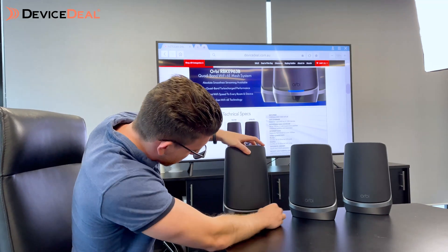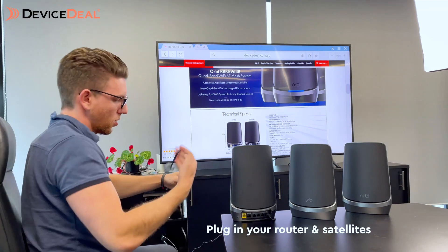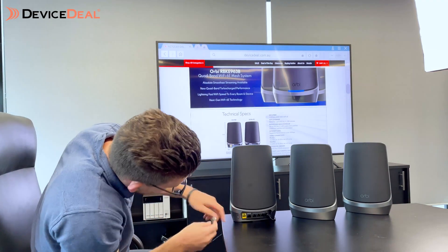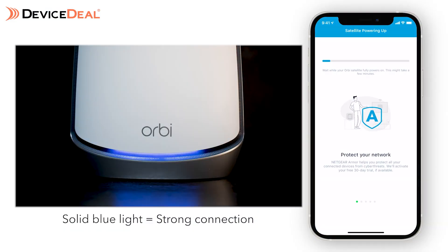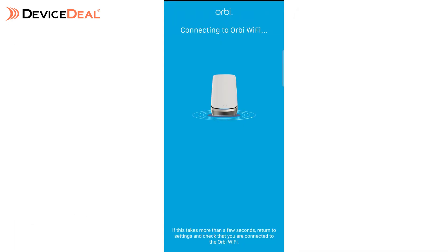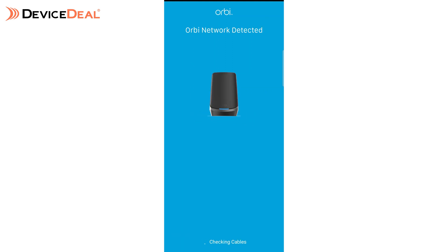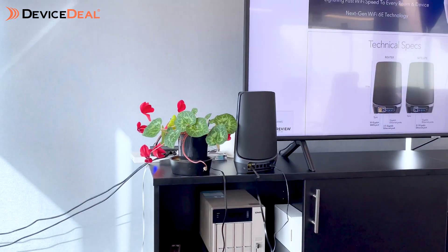Once that's done, plug in the Orbi router as well as the satellites. Keep in mind there will be a flashing light on the device — a strong blue light means a strong connection, while an amber or magenta light means you need to move the satellite a bit closer to the router. From there the app should automatically connect to your Wi-Fi as the default network, you'll recognize it on the app, and you're good to go.